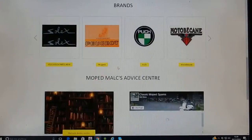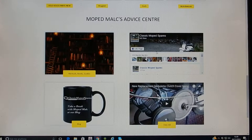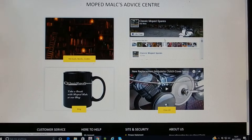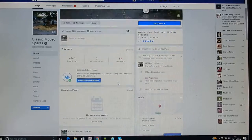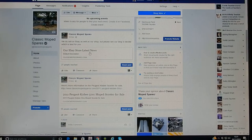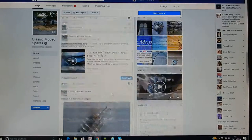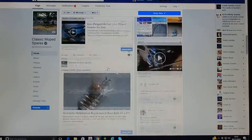We also have a Facebook page if you'd like to pop across there. There's lots of other information available. We try to put the latest information — here we've got information about our eBay store, a bike for sale, new bulbs and various other bits and bobs.